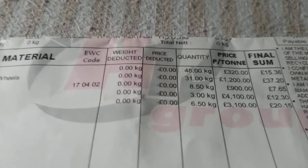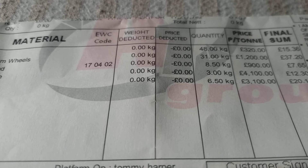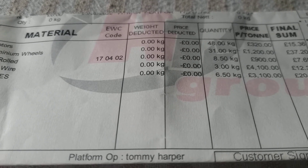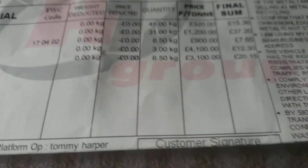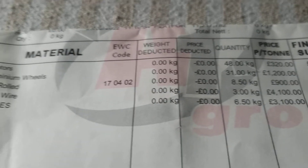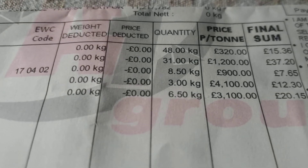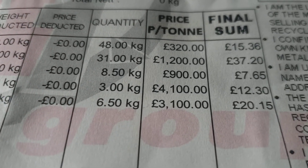Hi all, welcome back to the channel. I've just been to scrap a couple of washing machines — nine washing machines in total, plus three alloy wheels. This is what I got: for the electric motors, nine of those, which is the top one — 48 kilos at £320 a ton.